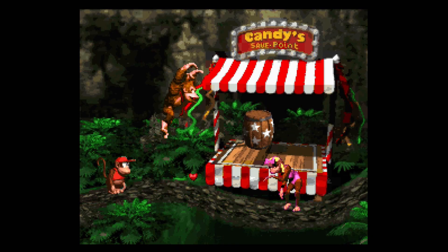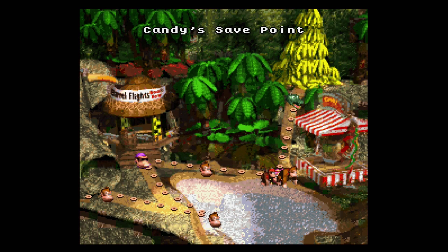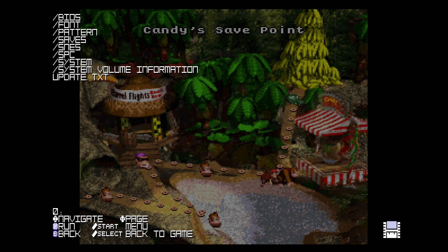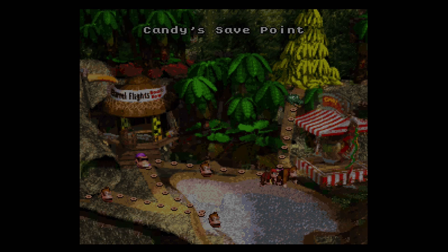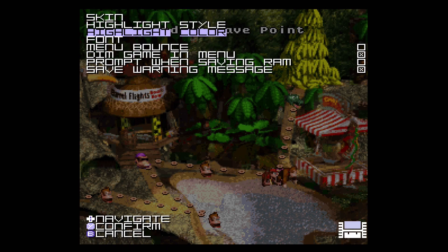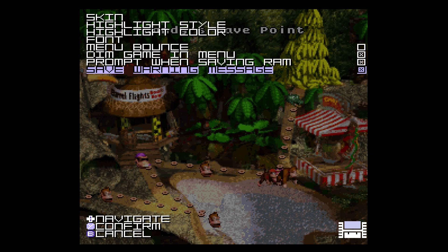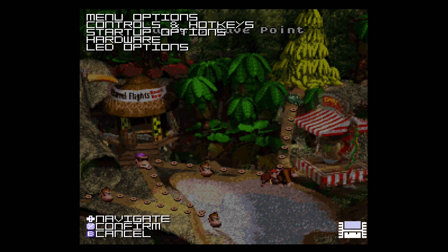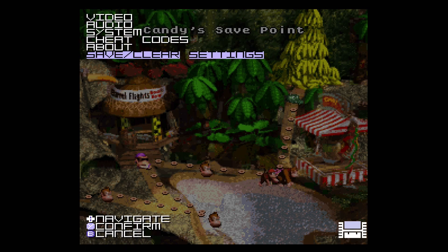Support for saving your games directly to the SD card has been added. In order to do this, you must first enable it in the menu. Press Down and Select to bring up the Super NT menu, then press the Start button. Navigate to System, then Menu Options. Tick the options "Prompt when saving RAM" and "Save warning message." Finally, press the B button twice to go back a few pages, then scroll down to save your settings onto the console.